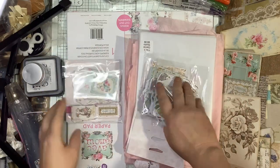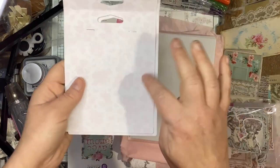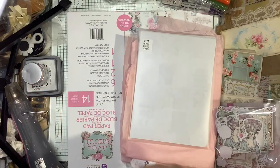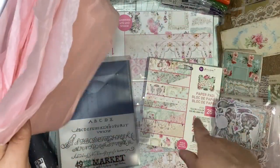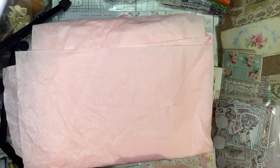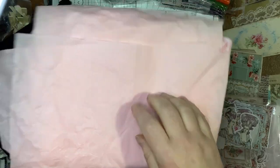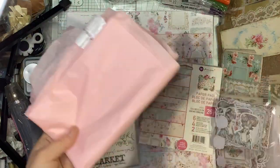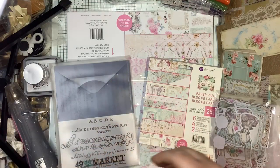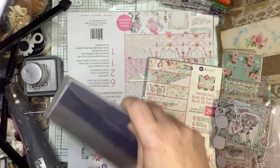I'm going to show you the papers before showing the ephemera — and I love the backings, don't throw these away, use them! One of the things about Frank Garcia too — I got all these items there and they offer afterpay, which is a huge deal. It's always packaged in beautiful pink tissue paper and I do not throw it away; I can always use it in my journals.